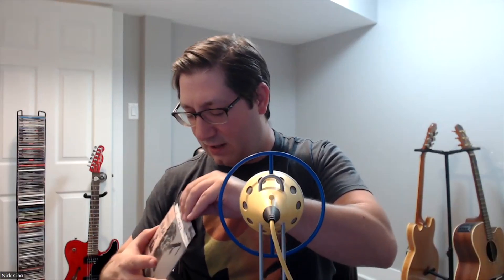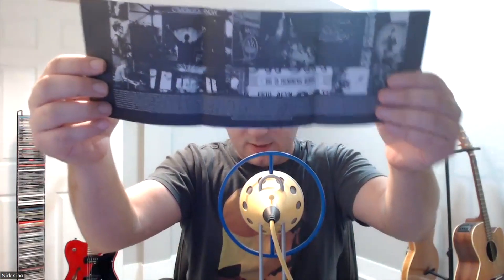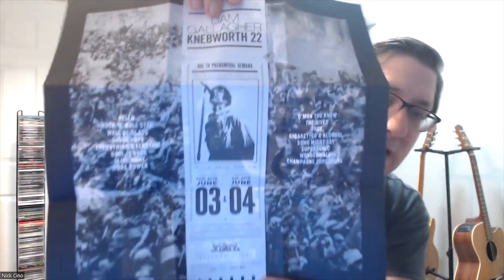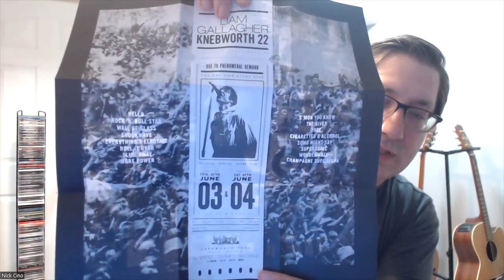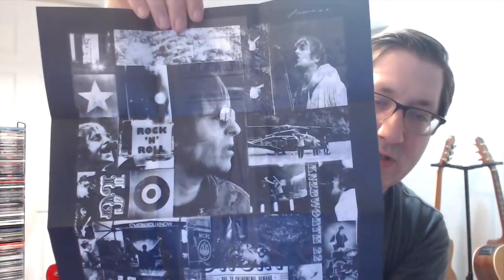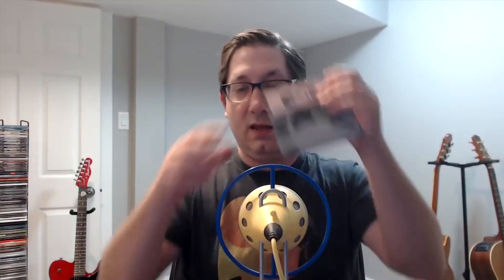Love the look of that CD. Always touch it on the sides, never on the inside, to keep it in good shape. There's also a little booklet in here, which looks very cool. Opening it up — it expands to be pretty huge. You've got the track listing, the date, Liam doing his thing, and on the other side some great pictures of Liam. That is the booklet for the CD version of Liam Gallagher's Knebworth '22.